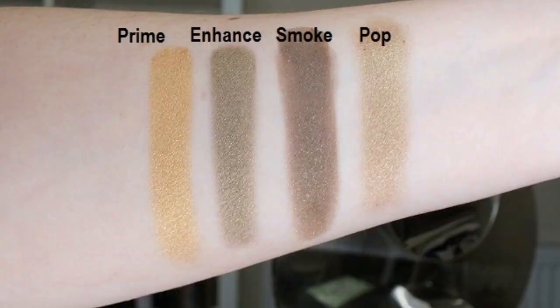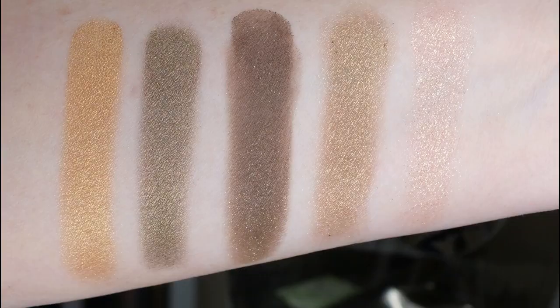I'm going to show you now swatches of the eyeshadows. As I hope you can see by the photo of the swatches, this pop color is different from the usual celestial formula that Charlotte Tilbury places in her eyeshadow quads. In the next photo I've placed a swatch of this celestial pop color — this one is the Pillow Talk quad — next to the swatches of this quad so you will see the difference.